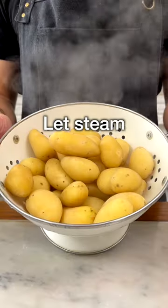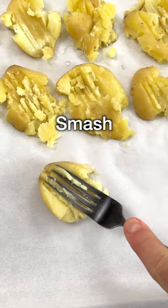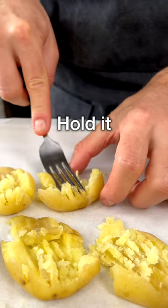Drain the potatoes and let them steam out for about 5 minutes to allow excess moisture to escape — this will make them super crispy. Now smash the potatoes one by one with a fork. If the fork sticks to the potatoes, you can hold the potato with your fingers.